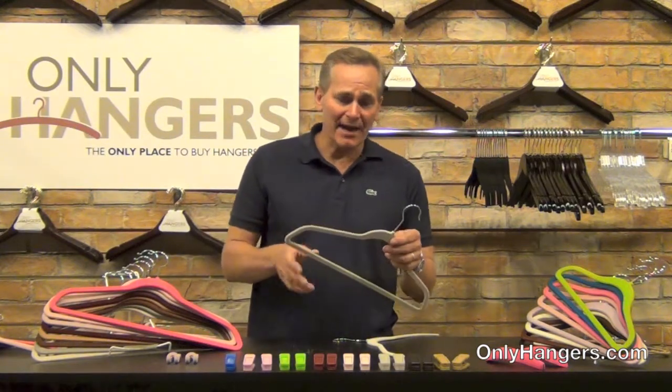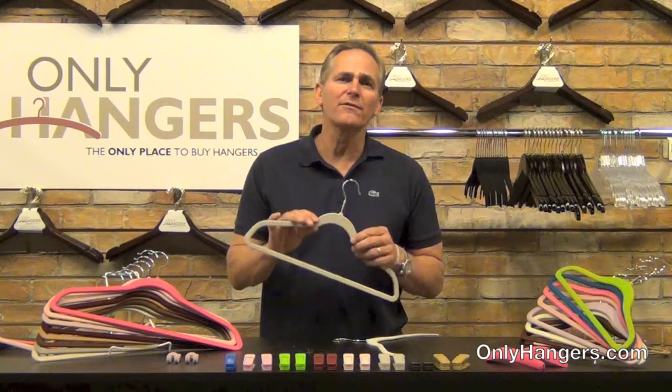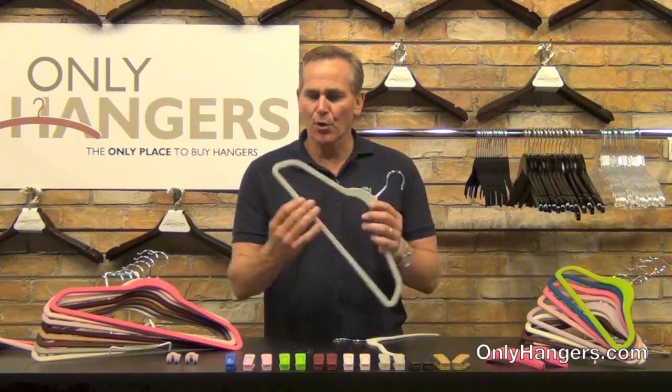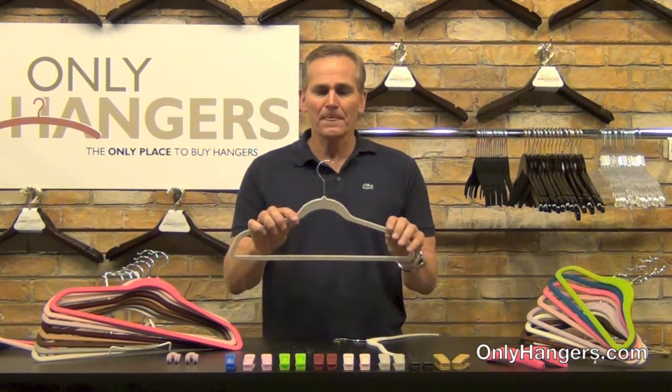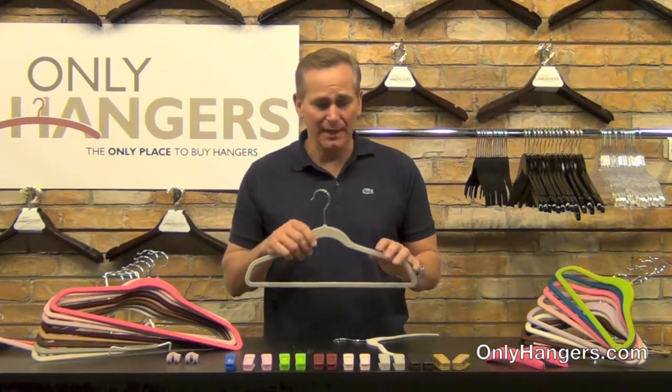They're great space saving hangers, and not only that, we coat these hangers with a material called flocking. It's a velvet-like material that coats the whole hanger and the purpose it serves is a non-slip finish. So if you've got a silky blouse that you're concerned is going to fall off the hanger, not on these. Pants are not going to fall off this bar either. Great hangers — save space and keep clothes in place.